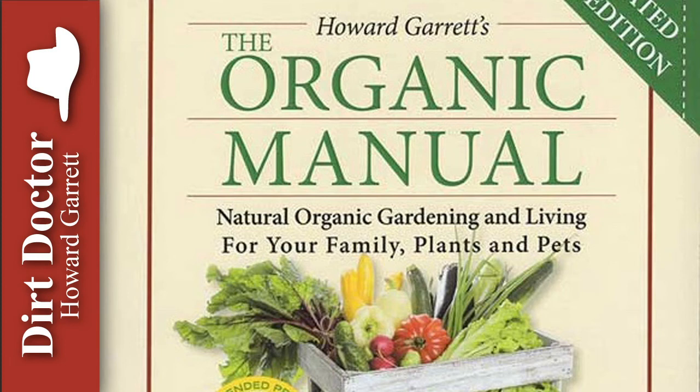Garrett the Dirt Doctor here with some advice on healthy living. Generally, tomatoes and other vegetables need adequate sunlight, food, water, warmth, and patience to grow. Given the right combination of these elements and healthy soil, healthy plants are likely.